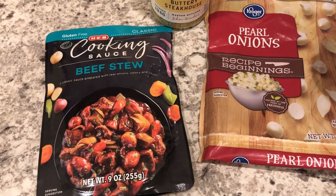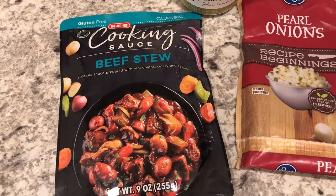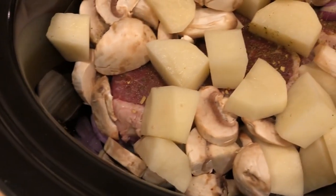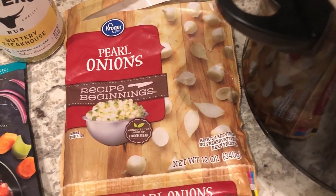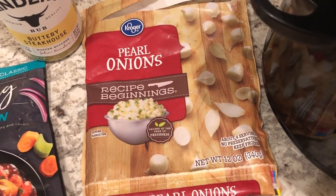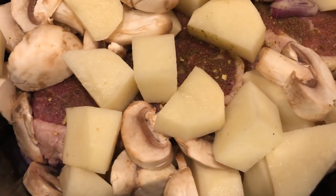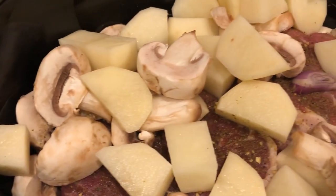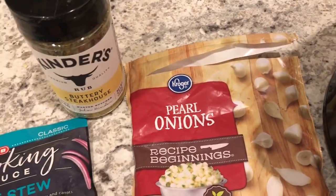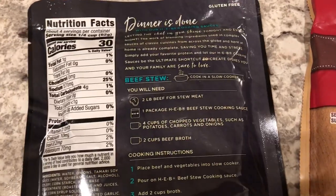I'm prepping dinner tonight using this cooking sauce from HEB — it's for beef stew, but I'm going to make mine as a roast. Here's my crock pot. At the very bottom I have a few pearl onions — I used these last week when I made Salisbury steak meatballs. Also in the bottom I have about three shallots I chopped up that I'd forgotten about in my fridge. I also have some fresh mushrooms and a couple of medium-sized potatoes. I seasoned the meat. I normally make Mississippi pot roast, but I'm trying this sauce.